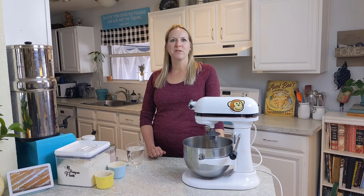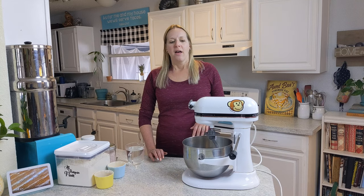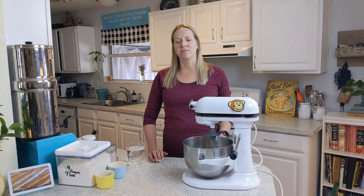Hey, it's Baking with the Bolliers here again. We're doing a French bread recipe today. It's a really quick recipe that we found and made out of a super, super complicated one.